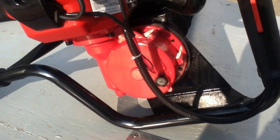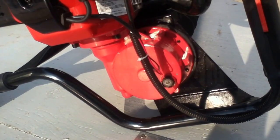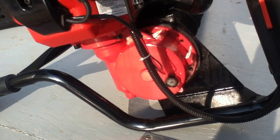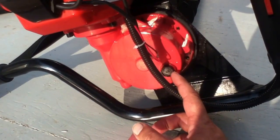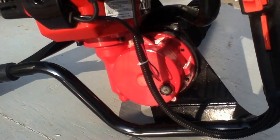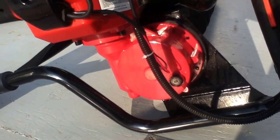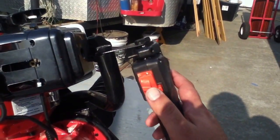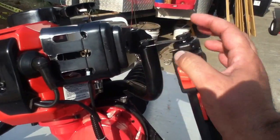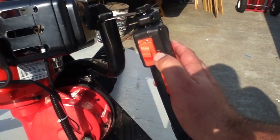There was also a review on the Harbor Freight website where somebody didn't know they were supposed to fill it, ran it dry for a long time and had no ill effects. But it's something you ought to do when you get it — pop this off and fill it with oil. This bolt was extremely tough to get — you can see where the wrench kind of twisted on it. You're going to have to use a socket or hex drive. Your controls: on/off basically engages and disengages the electrical spark. You pull it back to start it and then you've got your little starter.